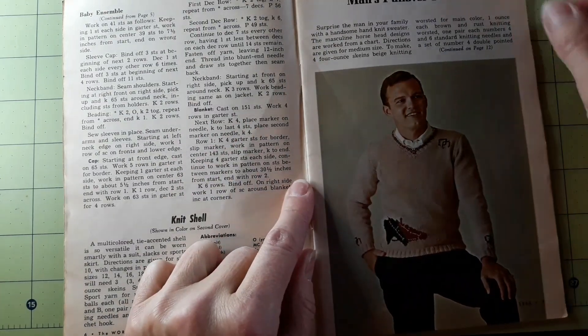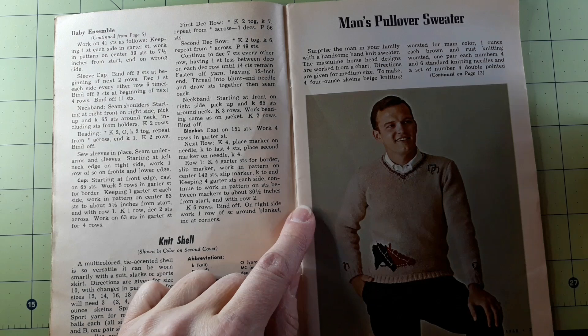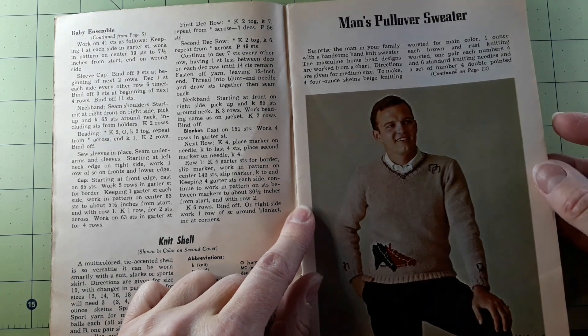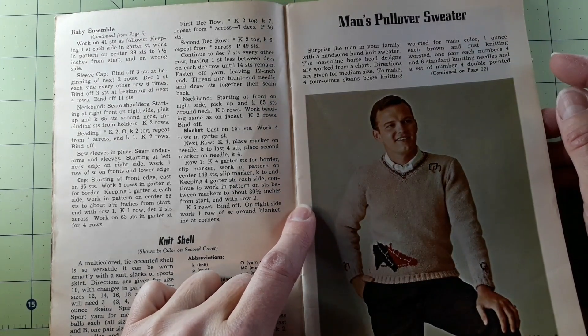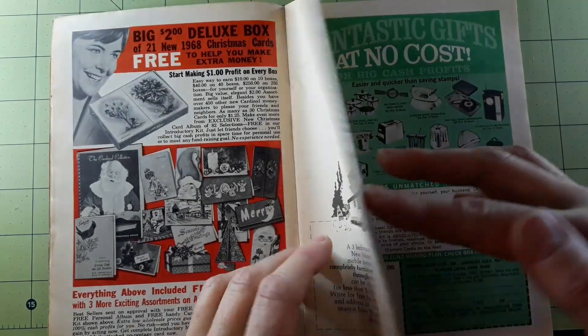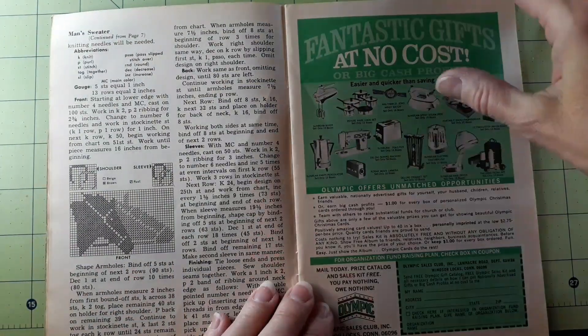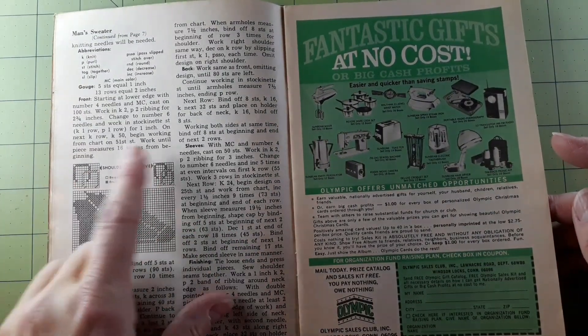Man's pullover sweater — surprise the man in your family with a handsome hand-knit sweater. The masculine horse head designs are worked from a chart. Directions are given for medium size. To make it, you need four four-ounce skeins beige knitting worsted for main color, one ounce each of brown and rust knitting worsted, one pair each of needle sizes four and six standard knitting needles, a set of number four double-pointed knitting needles. And there are the horse heads on the shoulders and sleeves.